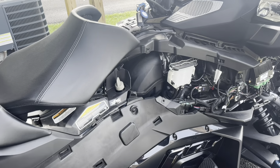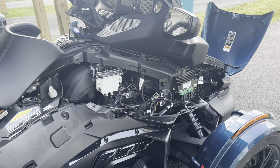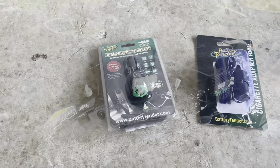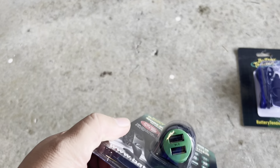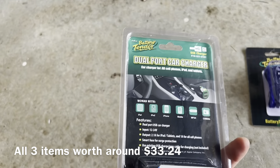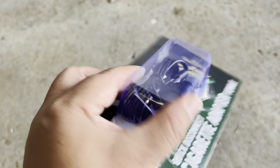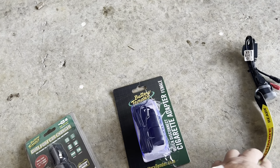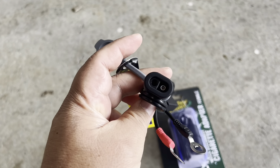Let's open the seat, the front, and the panel. Everything is open now — I've got a very good opening on my Kanam. So these are the things that we need: first, a USB adapter; second, a cigarette adapter; and third, a battery tender connector.